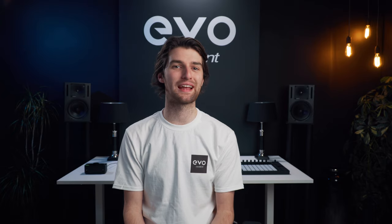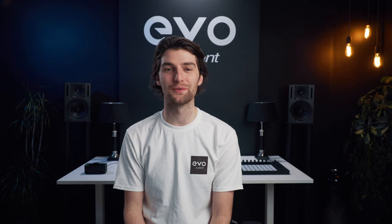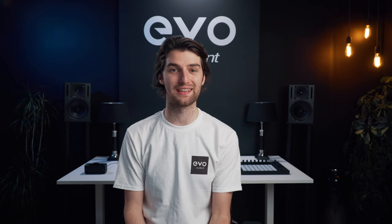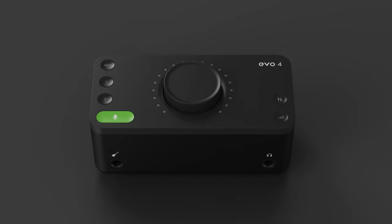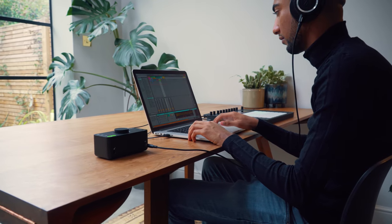Hey, it's Harry here. Let's take a look at how the features on the EVO4 audio interface can help make recording easier for you. EVO4 is a 2-in, 2-out audio interface made for the smart creative.